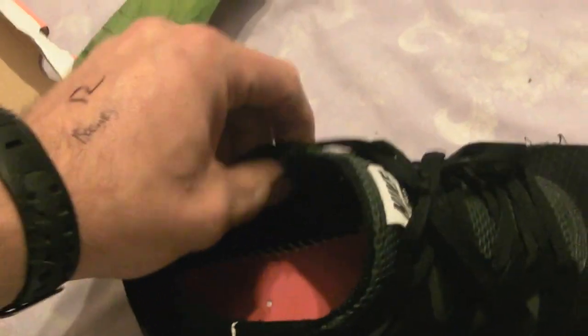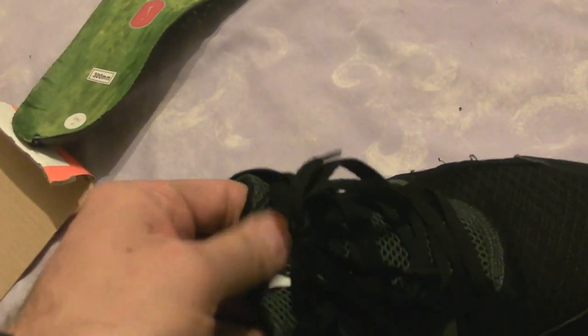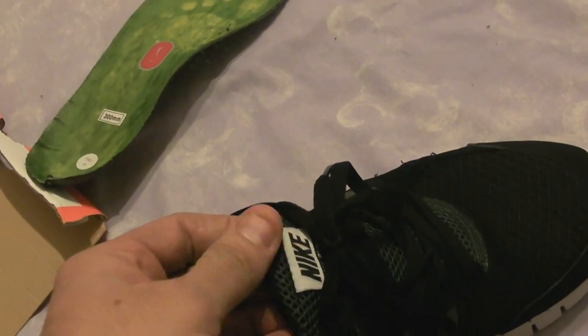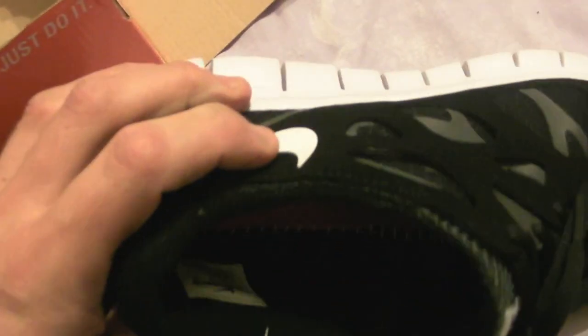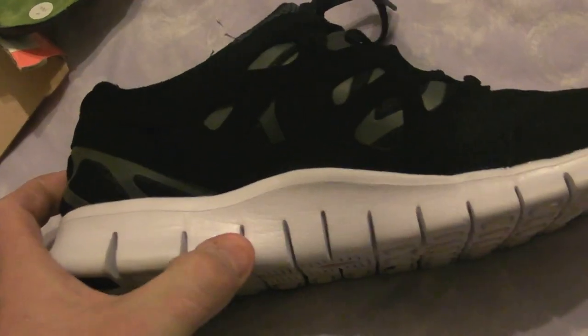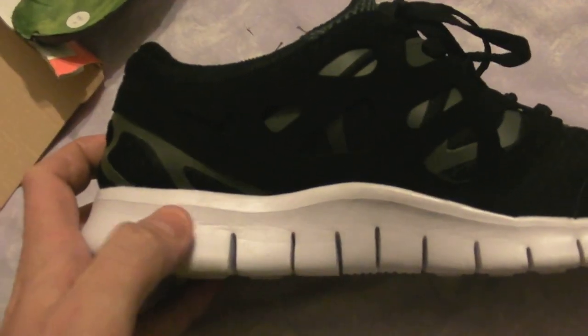This, on the genuine ones, feels a lot more sturdy, a little bit more bulky — better quality, as does the material that the tongue's made out of. The genuine ones feel a bit firmer, equally as light and breathable, but just a bit more quality. The inside is better made and stitched better. The sole on the genuine ones feels a bit more rubbery. These look fairly similar, although these gashes aren't quite as deep.